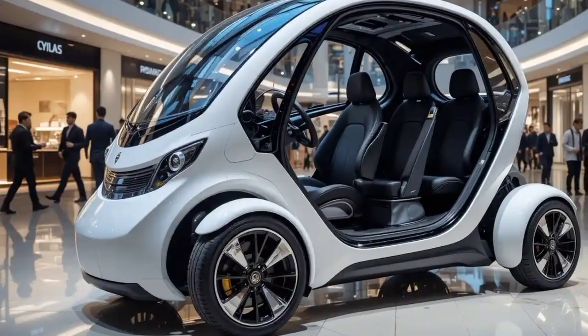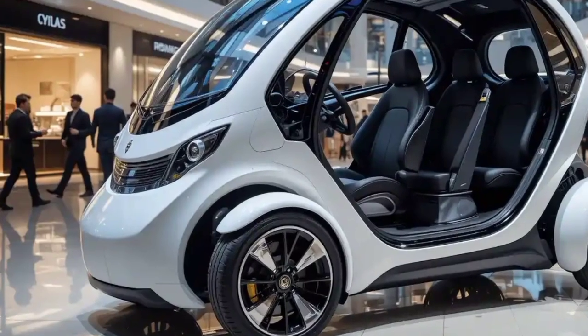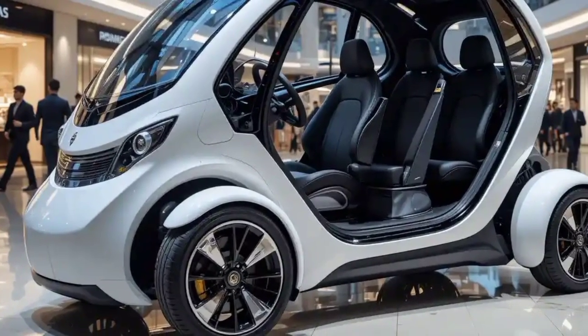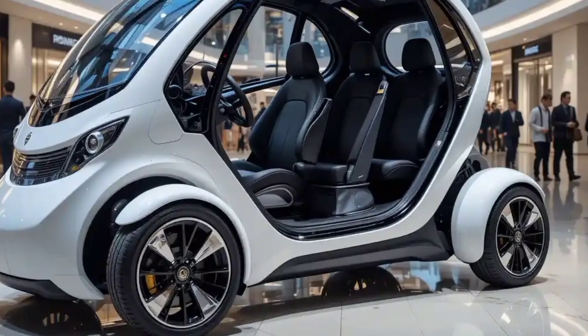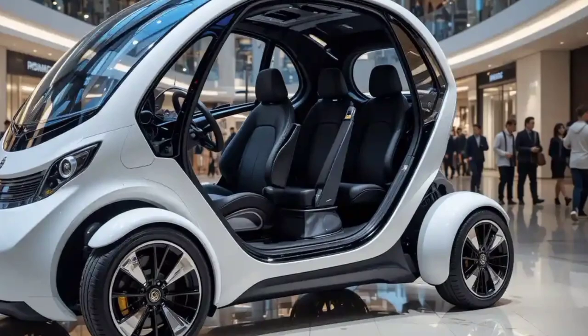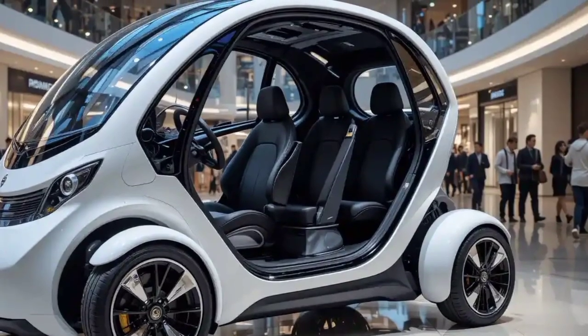Hello everyone, welcome back to the channel. Today we're diving deep into the all-new 2025 Raptor 3 electric trike, a powerful, futuristic, and versatile three-wheeler designed to redefine personal and cargo mobility, offering a perfect blend of performance, comfort, and style.